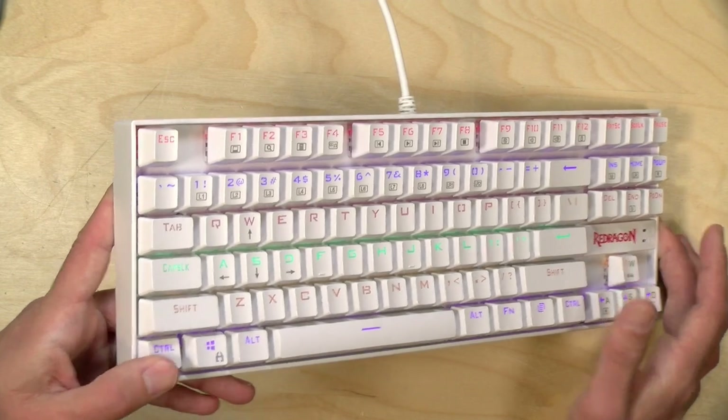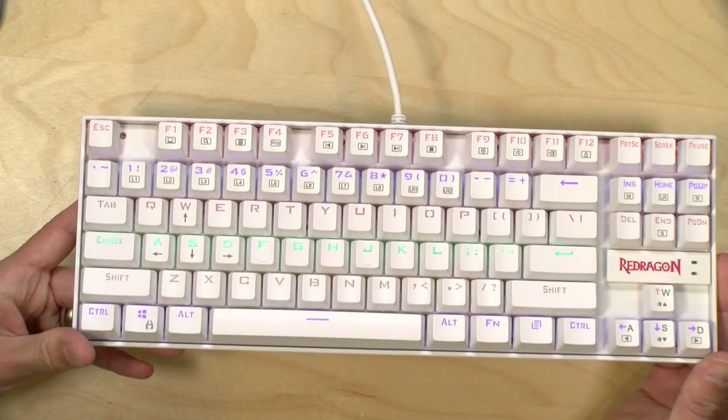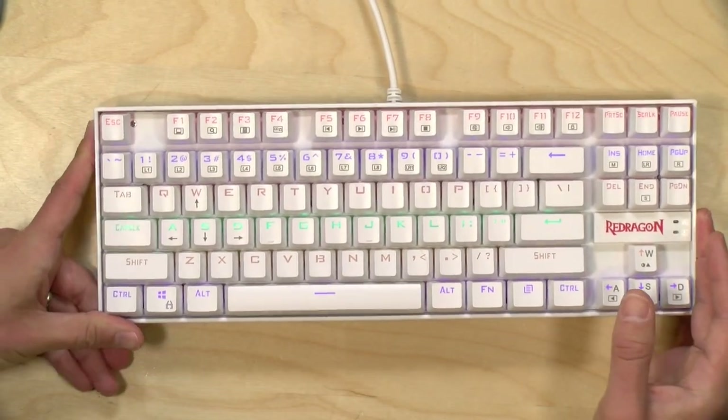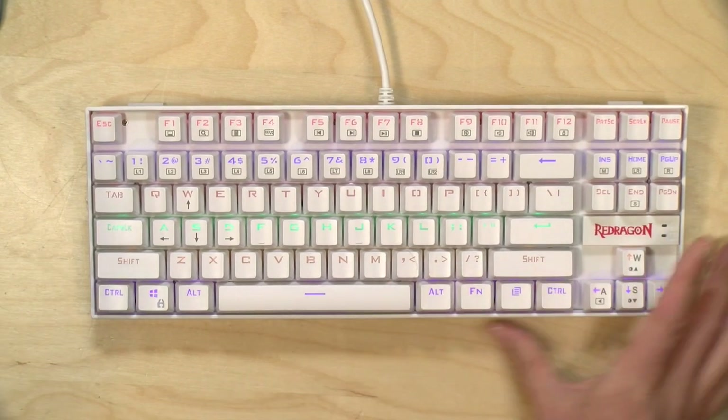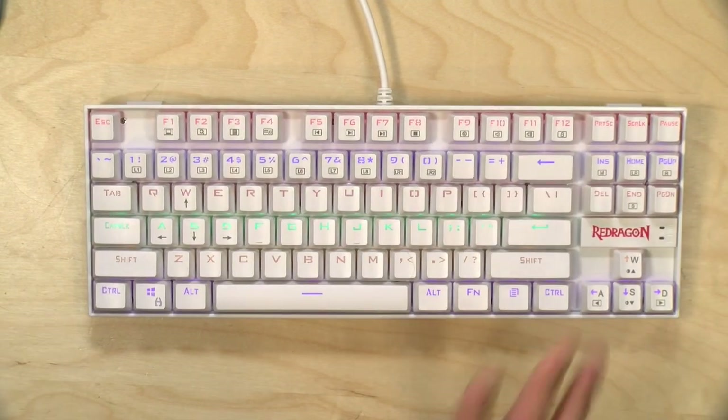Hey everybody, it's Lon Seidman. I picked up this Red Dragon keyboard the other day for an Amazon livestream I was doing. This is a budget-minded mechanical keyboard and I thought I would do a quick review. In the interest of full disclosure, I paid for the keyboard with my own funds. All the opinions you're about to hear are my own — no one is paying for this review, nor has anyone reviewed or approved it before it was uploaded. So let's get into it and see what this keyboard is all about.